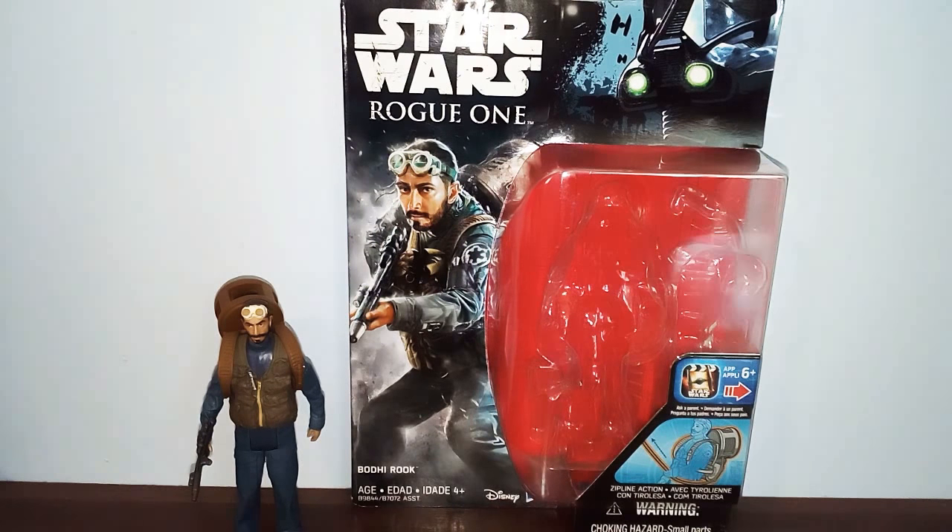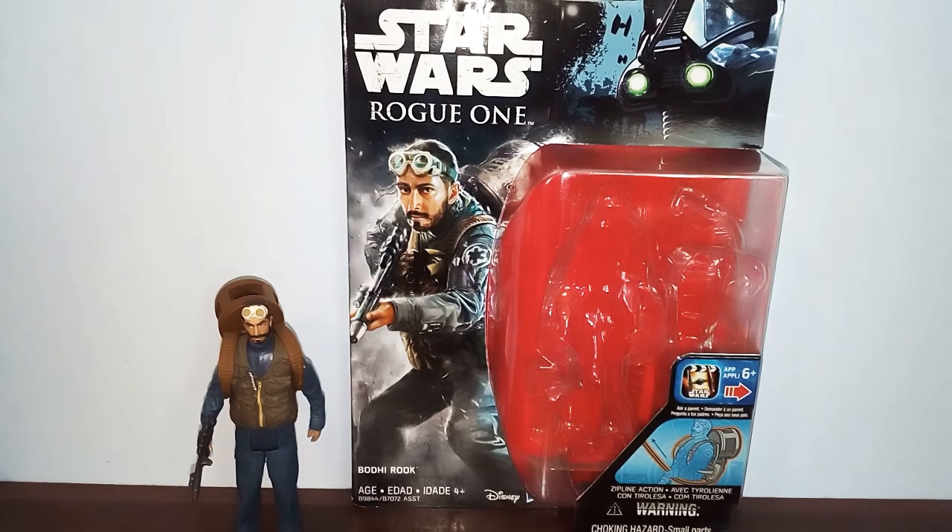Before we get into this, this was a trade I got from one of my friends on YouTube and Instagram, BabblingBooby. Check out his Instagram and YouTube channel — I'll leave it in the description below. We did a trade because he needed that Force Awakens 5POA figure, and I picked one up for him, and he picked up this Bodhi Rook figure for me.